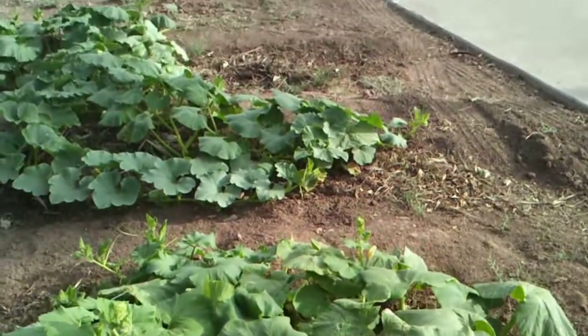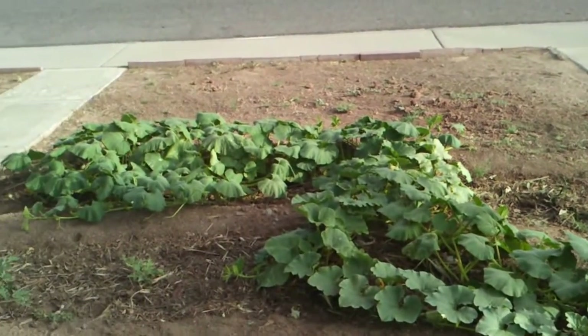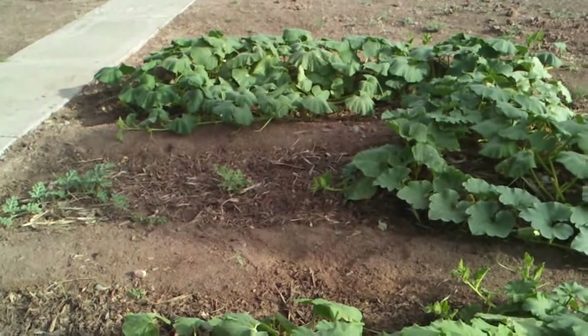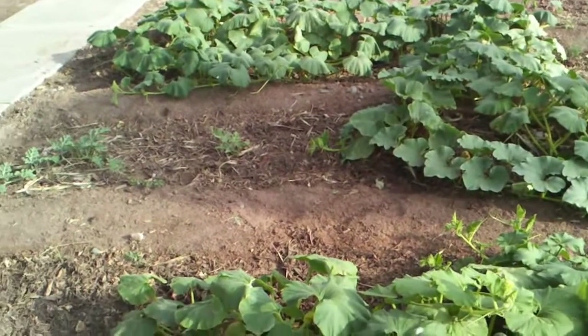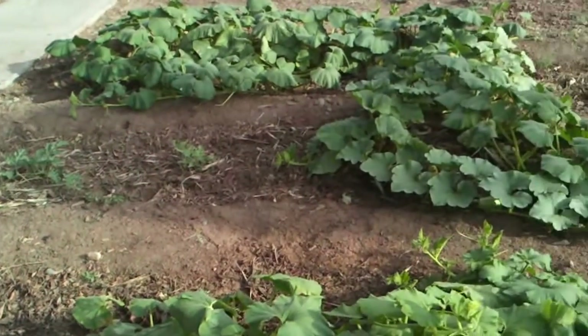I'm just really impressed with what the gypsum has done for these plants. I put it on last Friday and today is Wednesday, so it hasn't even been a week. The first day I didn't notice much change, but it's significantly changed now.